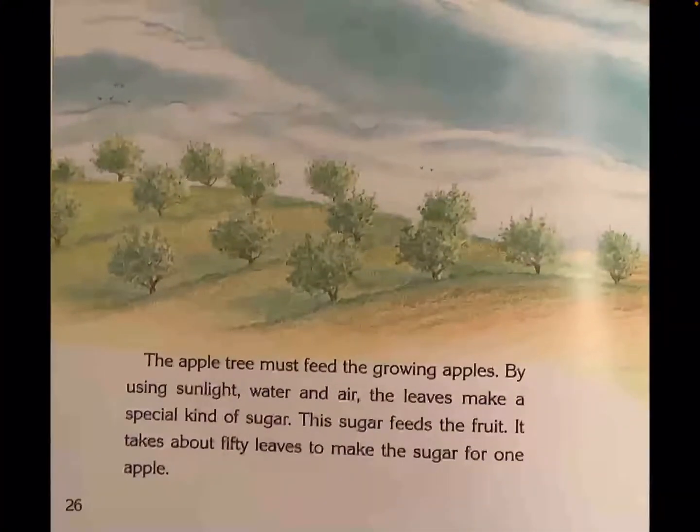The apple tree must feed the growing apples. By using sunlight, water, and air, the leaves make a special kind of sugar. This sugar feeds the fruit. It takes about 50 leaves to make the sugar for one apple.